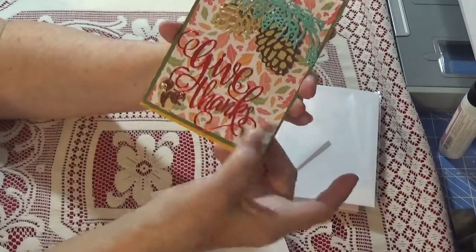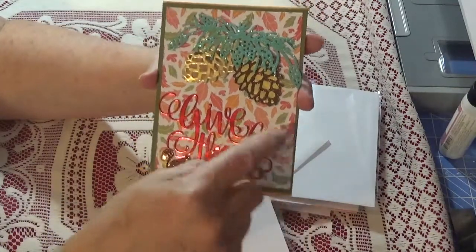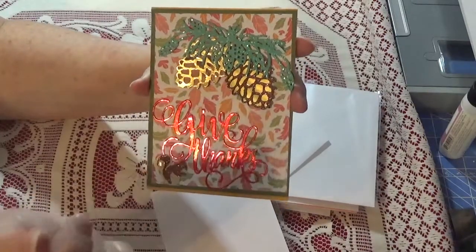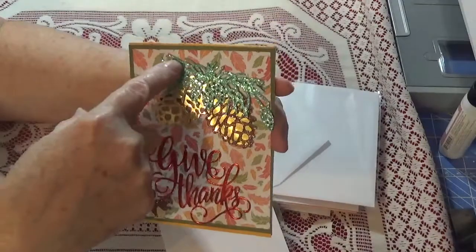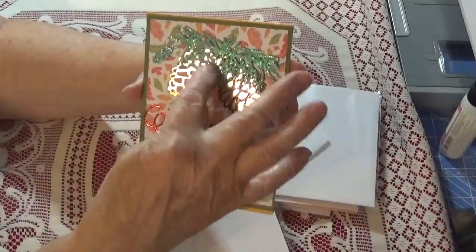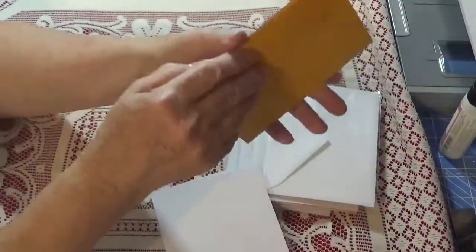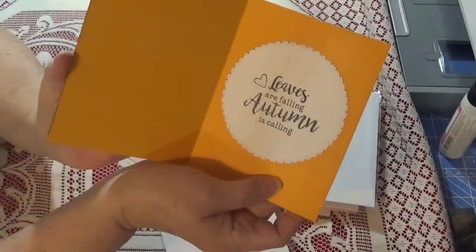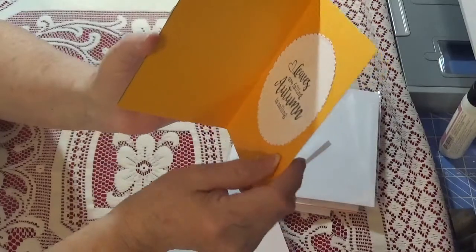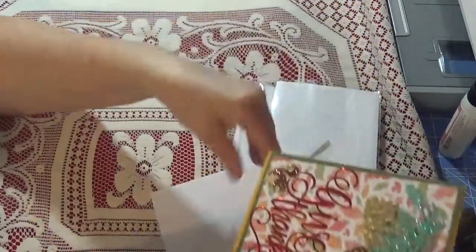I don't remember who makes this 'Give Thanks,' but I cut it out in some shimmer paper, and then I had these acorn dies in my stash as well as this one here. I did this one in kind of a greenish color. And then you open it up and this one says 'Leaves are Falling, Autumn is Calling.' That is a new stamp that I just got from AliExpress.